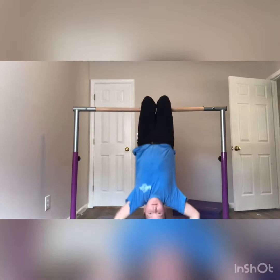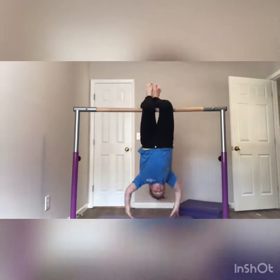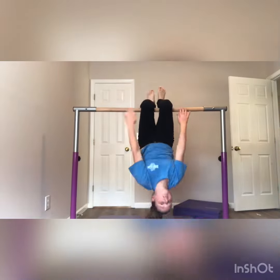Now I'm going to do these core strength exercises. You're supposed to reach up while hanging by your legs and touch the bar. I did it 20 times. After a while, it gets exhausting and painful.